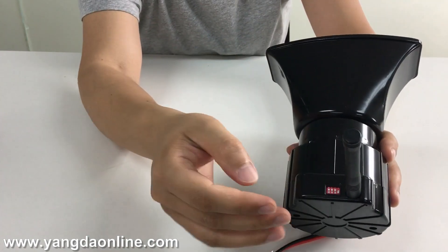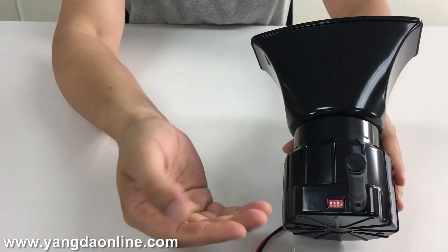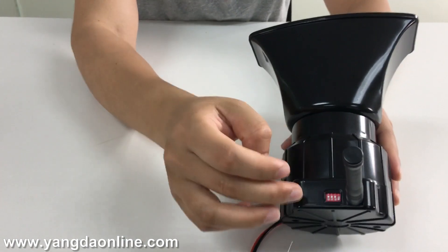Here you can see the channel switch. You have a total of four channels for communication between the speaker and the intercom. You can switch the channel here.